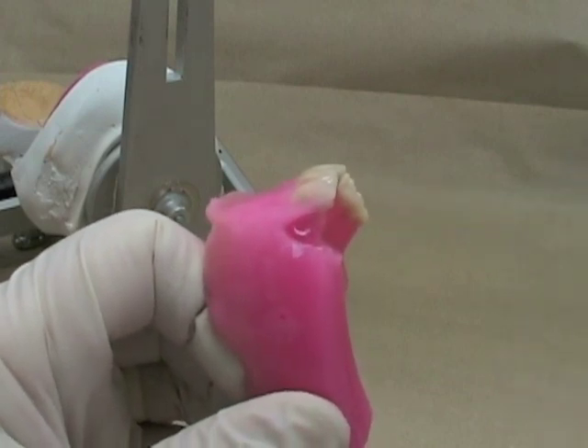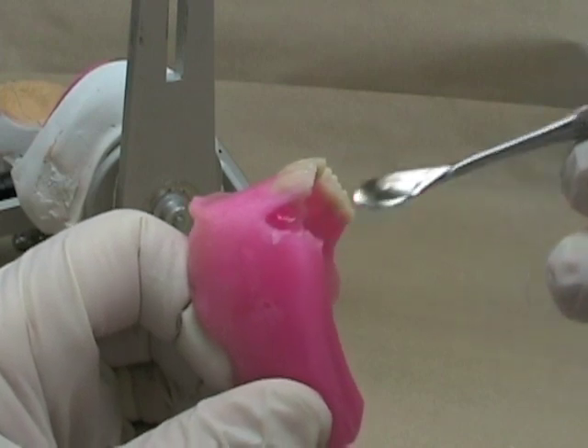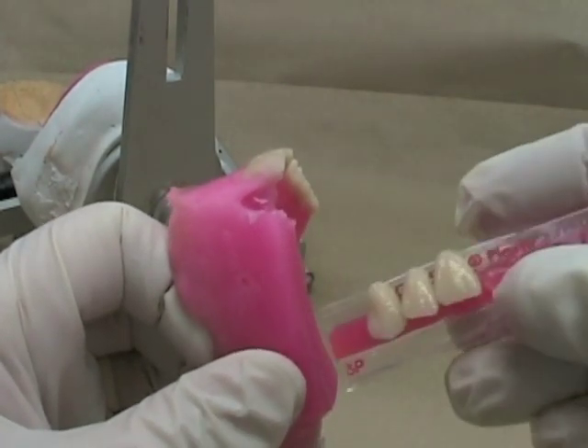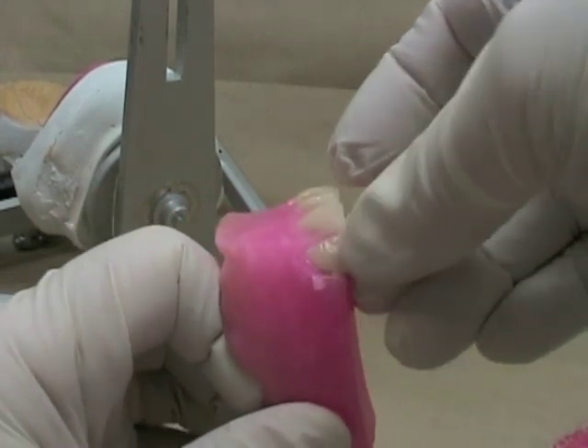I'm going to soften up the wax and get it into a molten state. You won't want just the surface layer softened — you want some of the wax underneath softened as well. Then I'm going to take one of the teeth from my card, take the maxillary incisor, and try to sit that in there.